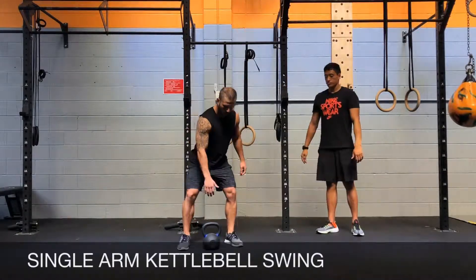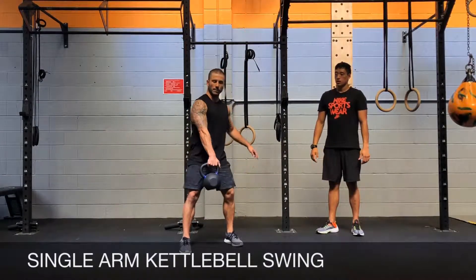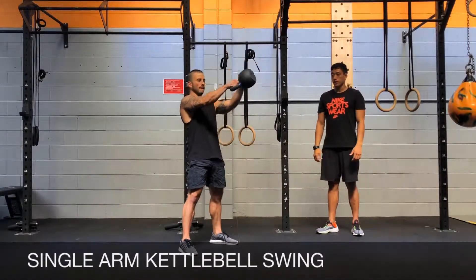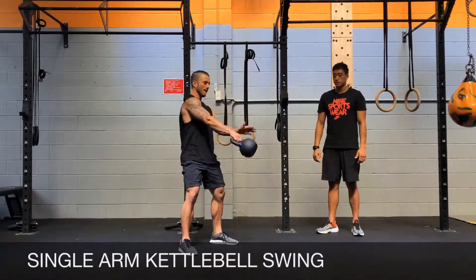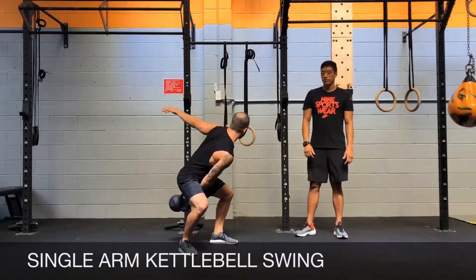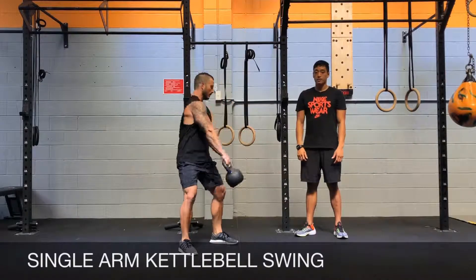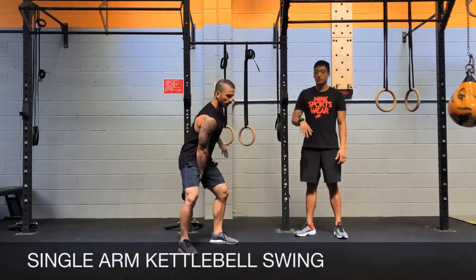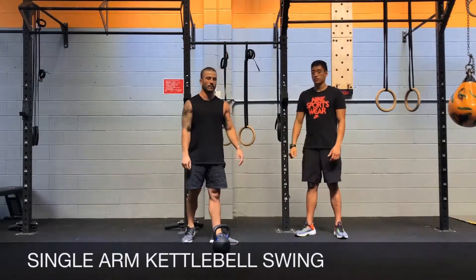Let's go through some reps. You're going to have your thumb pointed back for the backswing, and then as you thrust your hips you're going to have your thumb pointed up at about 45 degrees. Arms pinned close, elbows are slightly bent.